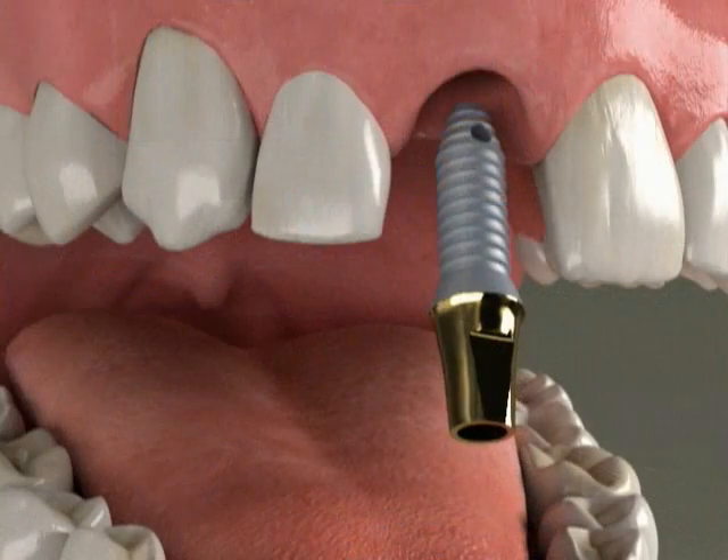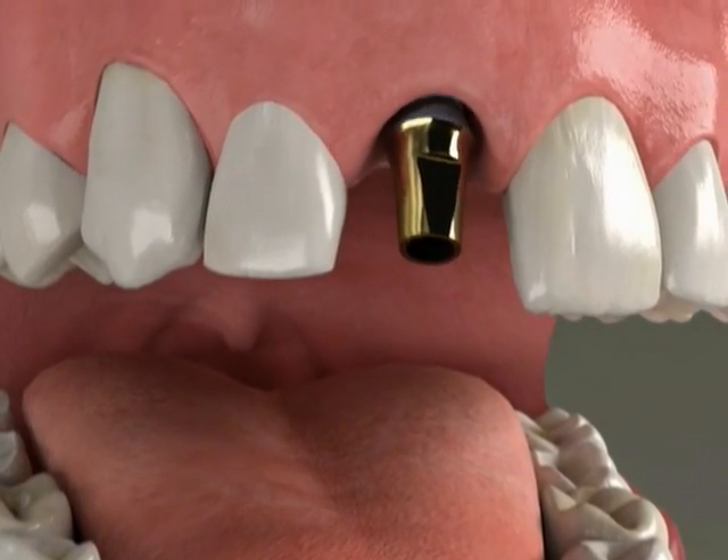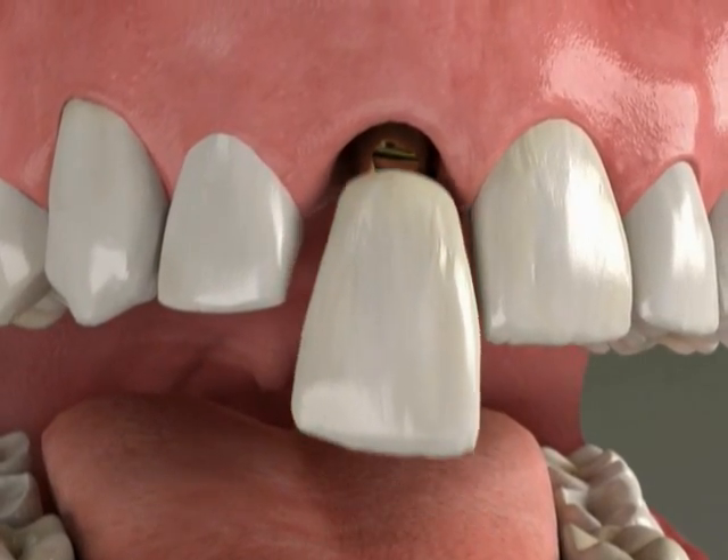When a tooth is missing, an implant can be a great choice for replacing it. An implant is a small titanium post that replaces the roots of a missing tooth and supports a custom-made crown.